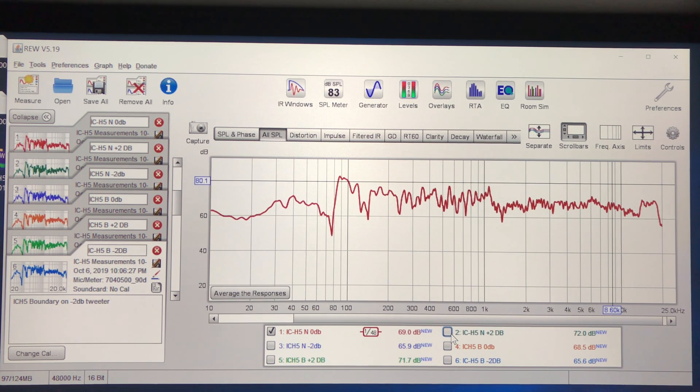Now I'm powering this off of the Starksound A7, so it's getting lots of juice if it needs it. It only needs it when you turn it up, and that's all class A. But this is - with the boundary set off and tweeter set zero - this thing is playing up above 20,000 hertz all the way up to almost 25 kilohertz. So that's pretty cool.